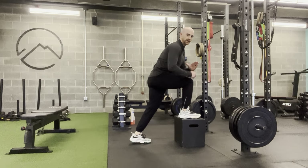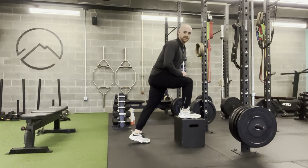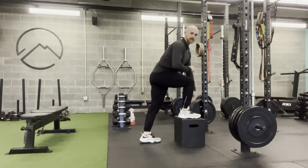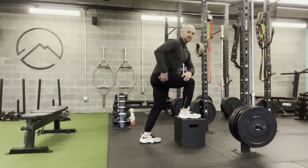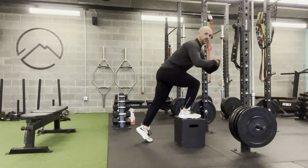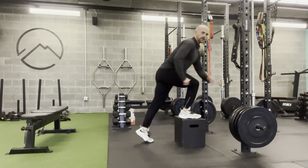From there, the foot on the ground is going to drive up and tap back down. The goal is not to let that foot actually step down onto the box. You want to hold this hinge position — the only thing that should move is the back leg, driving that knee in towards the box.